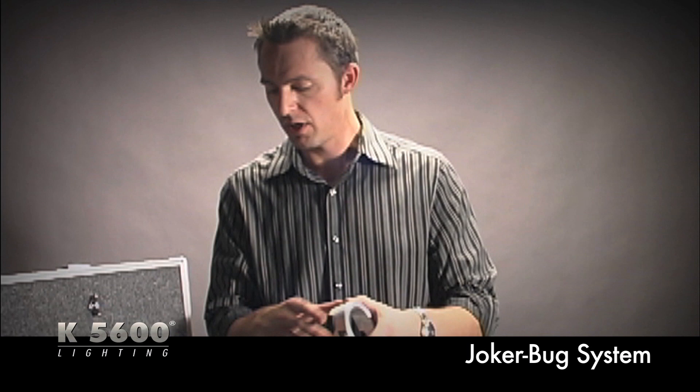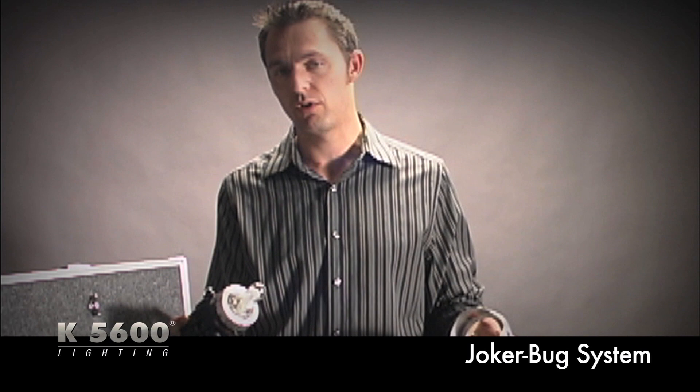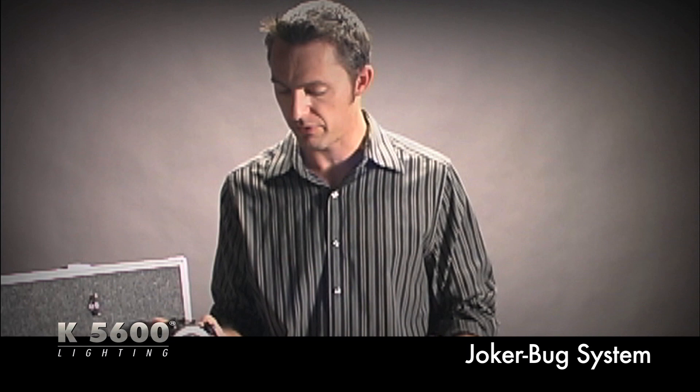We also have a still photo adapter that goes right on the base, just like the optical beamer or focal spot. Once snapped on, you can use it inside a Pro Photo beauty dish or a Pro Photo Pro Big 7 umbrella, among a multitude of other accessories, to achieve a still photo effect for your shoot.